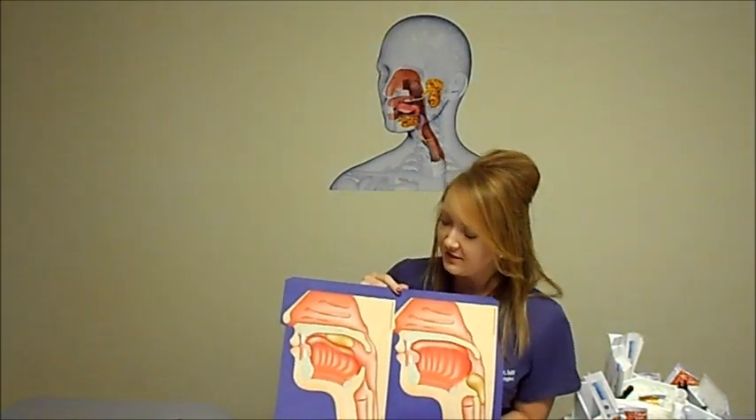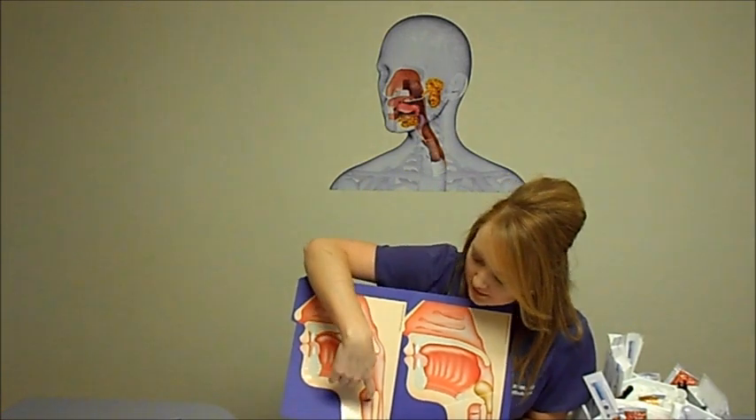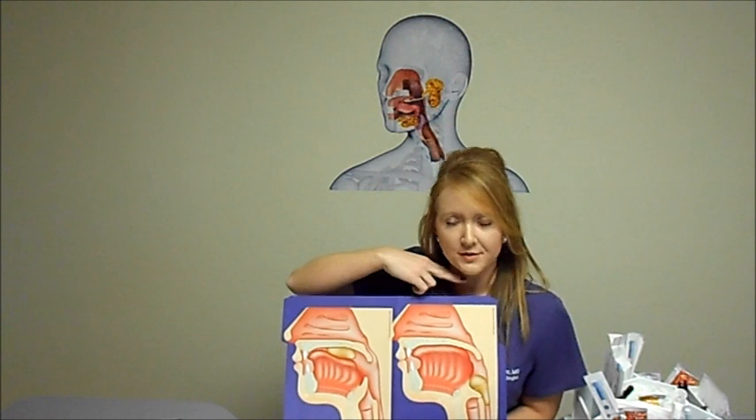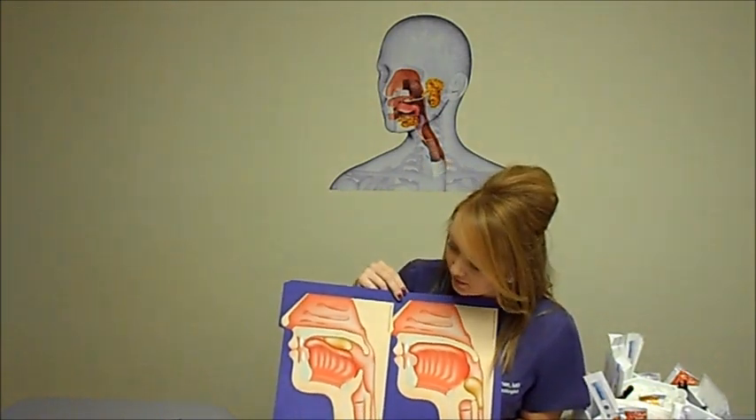To help ensure that food or liquid enters the stomach instead of the lungs, our body has a few protection mechanisms. One of those is our vocal folds, right here in the airway. The two vocal cords come together and close off the airway when we swallow to actually prevent any material from going down into the lungs.